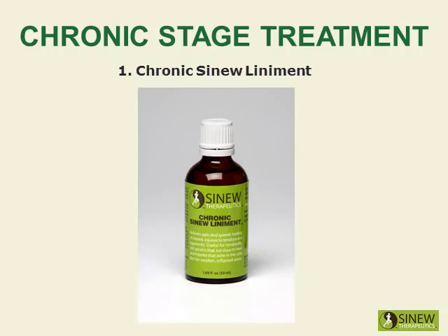Massage your knee with chronic sinew liniment to relieve pain and stiffness, strongly stimulate circulation and blood flow to damaged tissues, and promote the healing of overstretched tendons and ligaments.